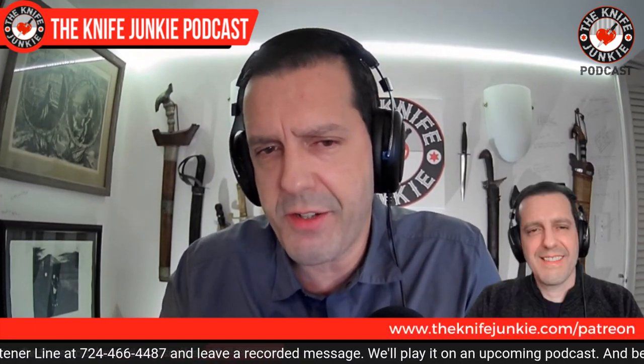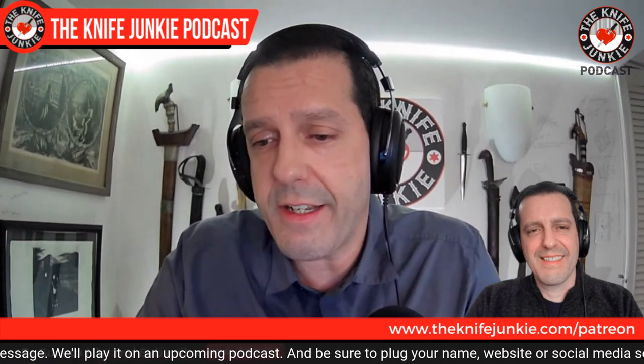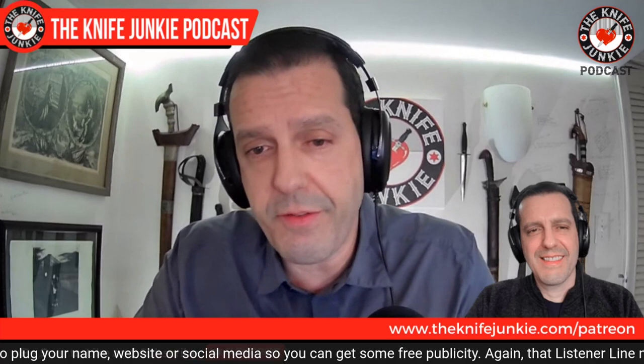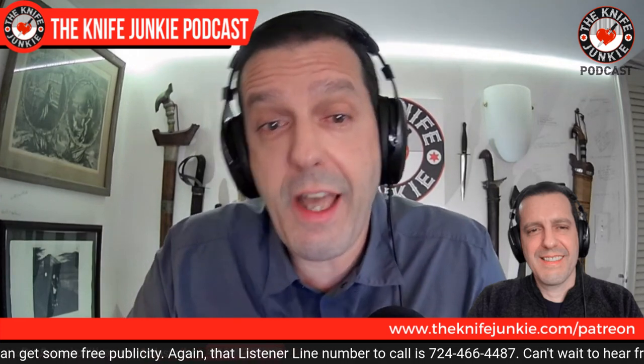If you think what we do here is valuable, please check us out on Patreon. The quickest way to get there is to go to theknifejunkie.com/Patreon. You can sign up there with three different tiers of support — stickers, exclusive content. Please join us and be a part of that community.